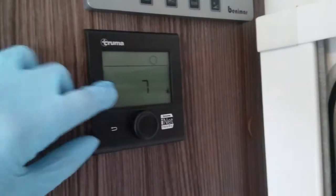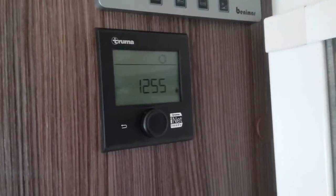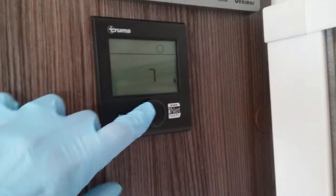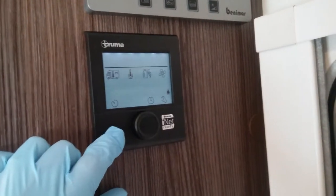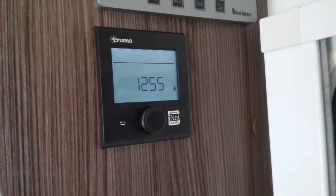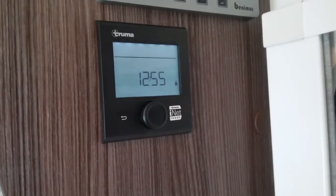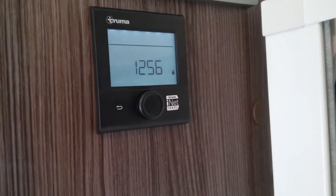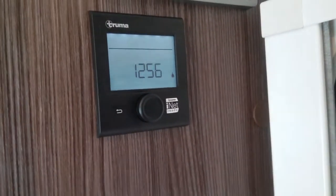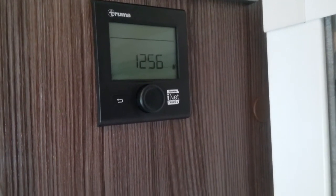If the error code doesn't automatically disappear, just go back to the warning triangle and double click on it — it will sometimes say no error and then the error code will disappear. If this still doesn't happen, make sure everything is turned off because it can reassess a lot faster when it's not trying to do lots of things at once. If this still doesn't solve the problem, I always suggest the good old-fashioned turn it off and turn it back on again — just hold the button in until it says off. If when you turn it back on you still have the error code, just do the factory reset, because sometimes that's all these control panels require.